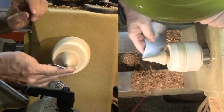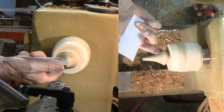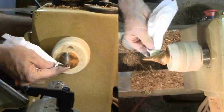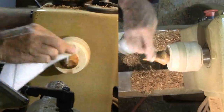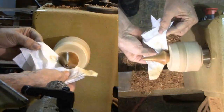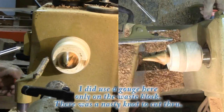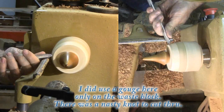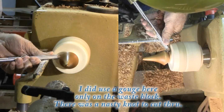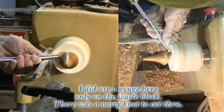For sanding, I'll start with 180 grit and go up through 400 grit. Finally, I'm applying a shellac friction polish for a nice sheen. After I part it off, I'll clean up the bottom on the sander followed by some hand sanding with the sandpaper flat on the lathe ways and rubbing the ring holder against the paper. A little more shellac on the bottom and I'm done.